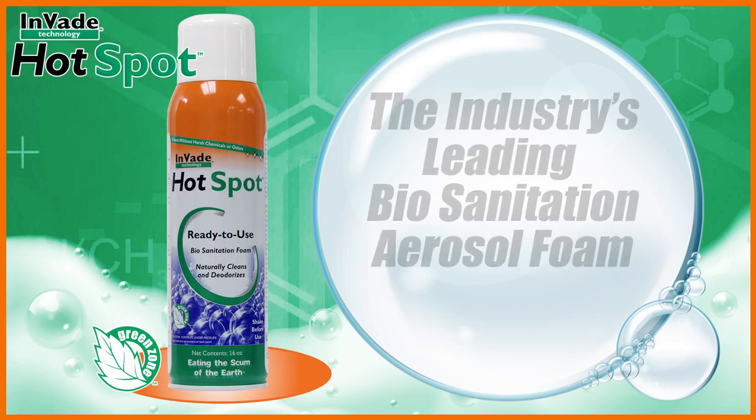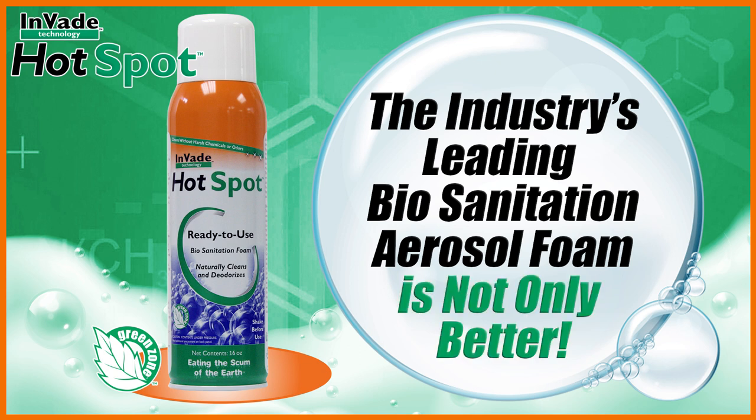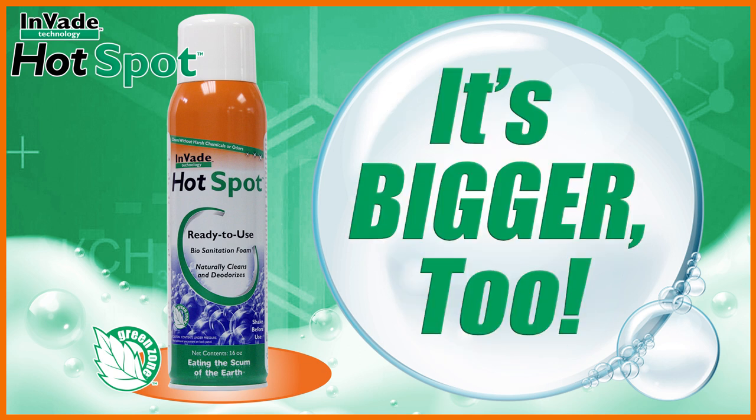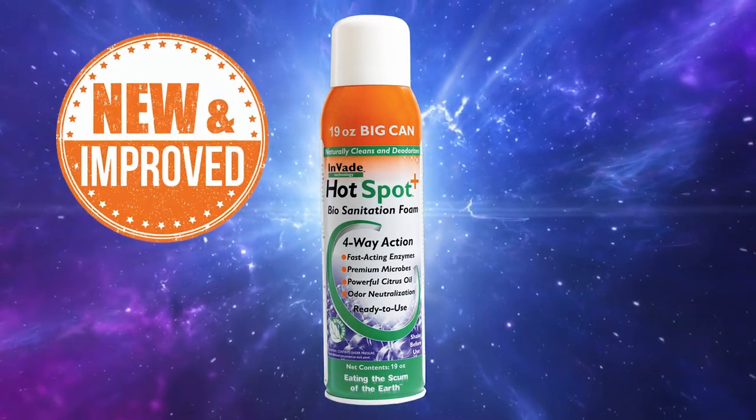Invade Hotspot, the industry's leading biosanitation aerosol foam, is now not only better, it's bigger too. Introducing new and improved Invade Hotspot Plus.